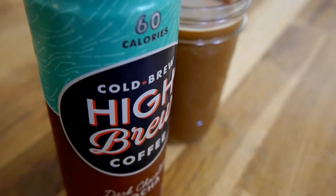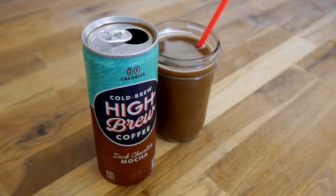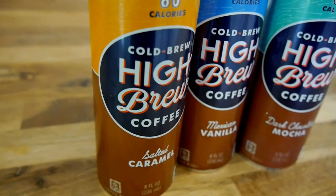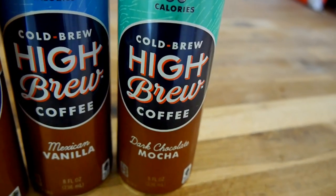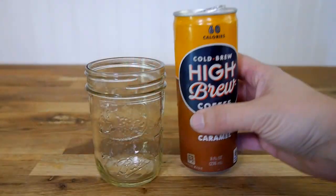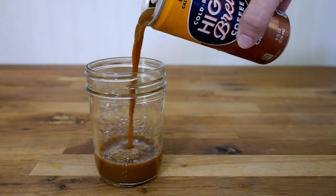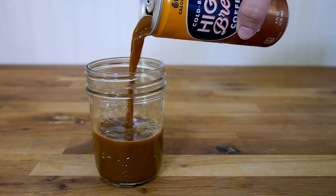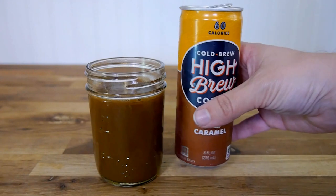I have heard really good things about both of those flavors, so as soon as I can get a hold of them, I'll be sure to bring a review out to you. As for these three flavors, the Mexican Vanilla is probably my favorite of the three. The other two I probably would not go out of my way to get. The sweetness in those two flavors — the Salted Caramel and the Dark Chocolate Mocha — for me at least, was just too overwhelming and completely overpowered the coffee flavor.